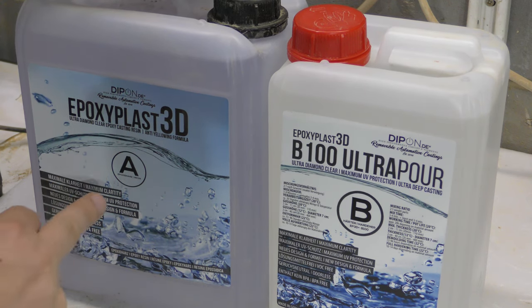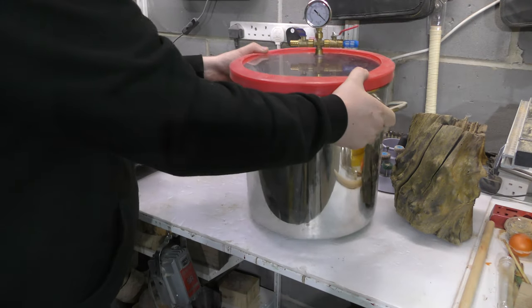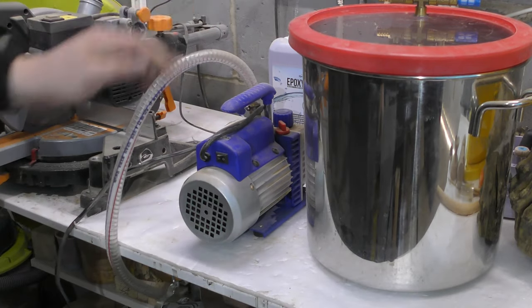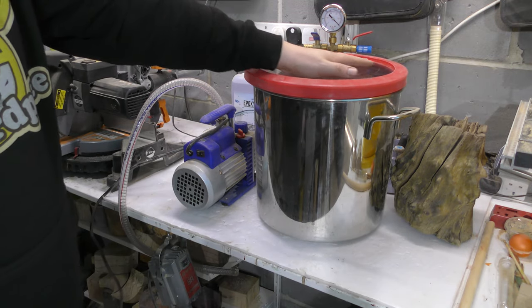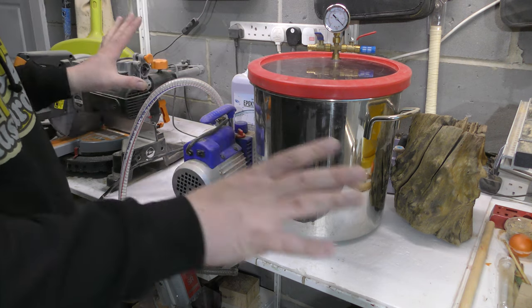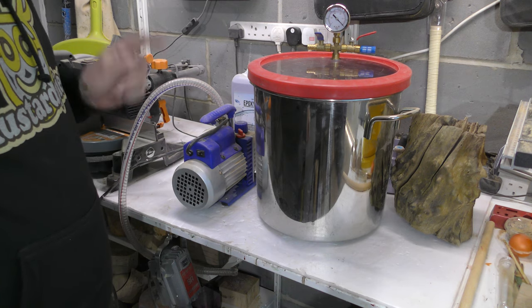So you only use this one if you have a purpose for it. And one more thing you need — I think this is a must. This is a vacuum chamber and I think you need to have vacuum for this. I don't think pressure will work, but I never tried it. You need all three things to make this work.